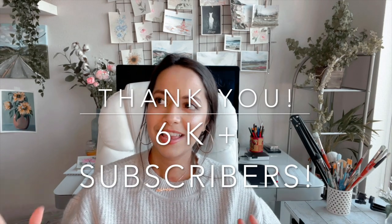Hey guys, Alifia here from Alifia Lifestyle and welcome back to my channel. This is officially my first video of 2021, so I wanted to hop on here and wish you all a happy new year. Thank you for supporting my journey so far — I have hit over 6,000 subscribers in less than a year. If you are new here or have been watching but haven't subscribed, please do so right now.